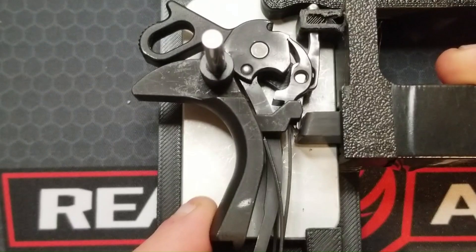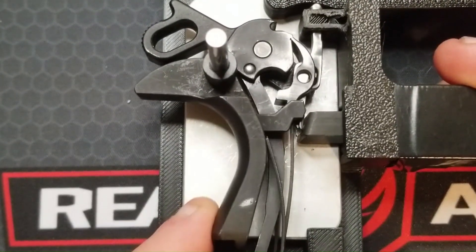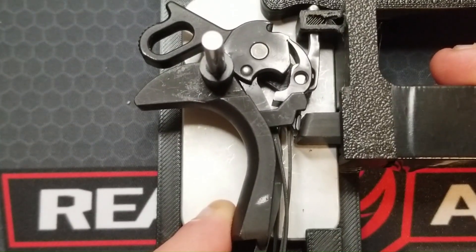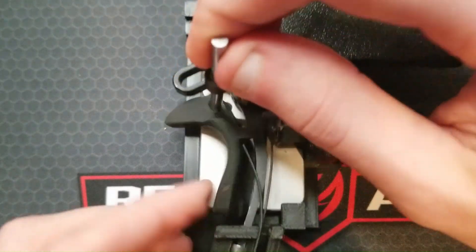Right now the grip safety is blocking the trigger bow from traveling rearward. Gripping the pistol disengages the grip safety and allows that trigger bow to move rearward all the way. I'm going to get the grip safety out of our way now.